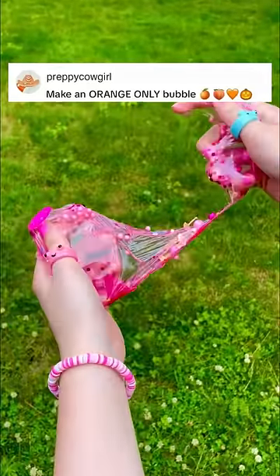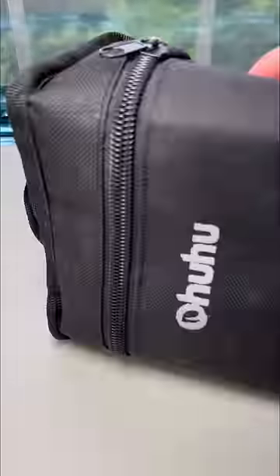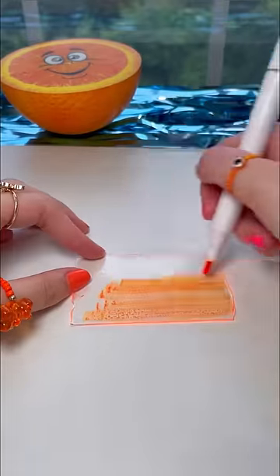Make an orange only nanobubble. You got it. Let's get a piece of tape and an orange permanent marker. Now let's color the tape with this neon orange.